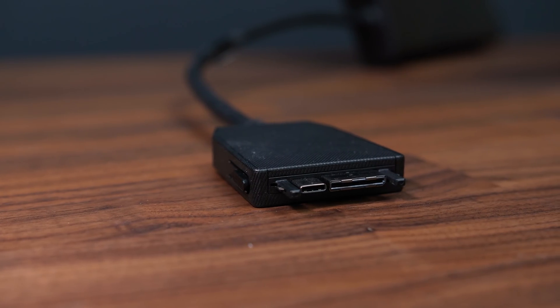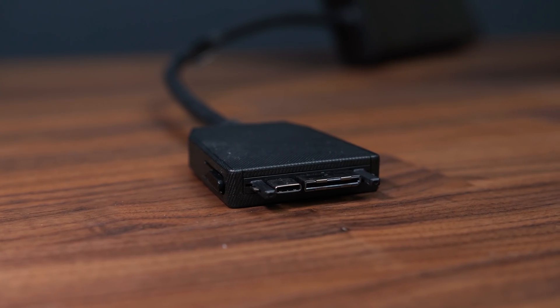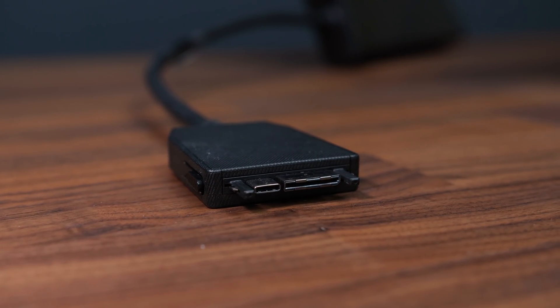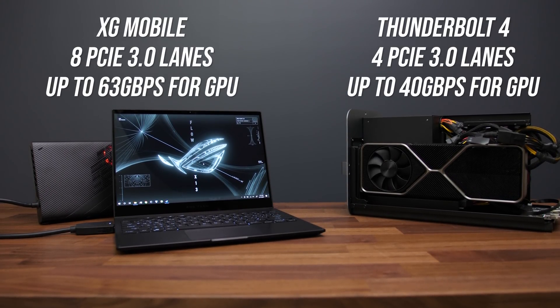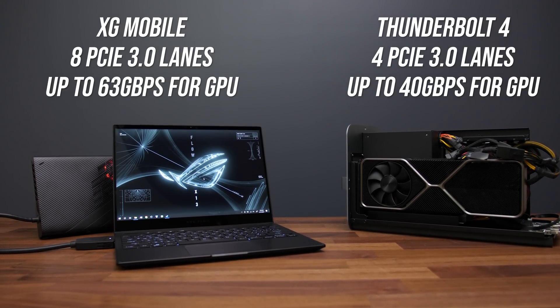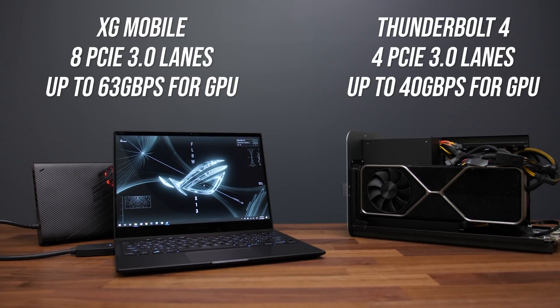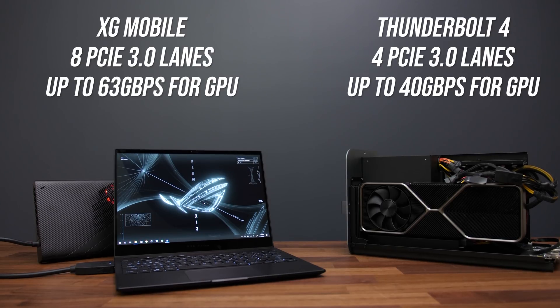When the XG Mobile is connected to the X13, the laptop will be fully powered and it's using a direct PCIe connection. It looks like Oculink, however ASUS have confirmed the pinout is different. Traditional eGPUs are limited to Thunderbolt 3 or 4 speeds of 40 gigabit per second with 4 PCIe 3.0 lanes, which can be a bottleneck. The XG Mobile has 8 PCIe 3.0 lanes with 63 gigabits per second of bandwidth dedicated to graphics, so around 57% more bandwidth compared to a traditional Thunderbolt eGPU.